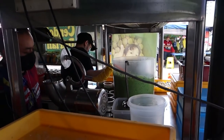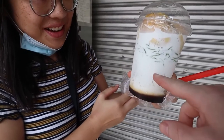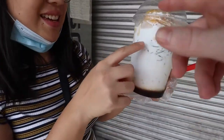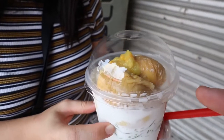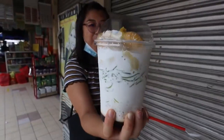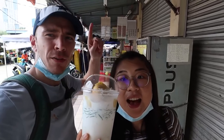Alright, chendol durian time — and this one is extra, extra large. So huge! We've got sugar on the bottom, coconut milk, the green chendol noodles, big pieces of durian, and some sweet corn from a can. Probably one of the most highly recommended things to try — chendol durian and tempoyak, which we still haven't found but will get there eventually. I don't even know how to eat this. You've got a spoon and a straw — mix it first.